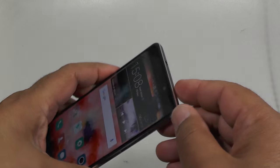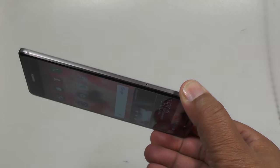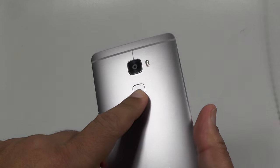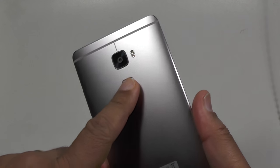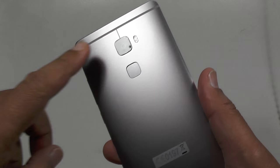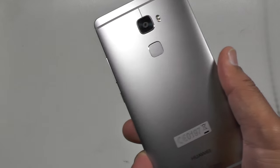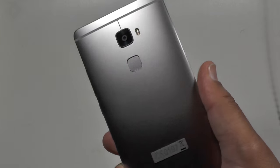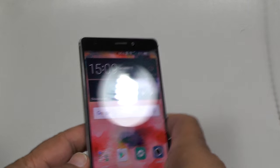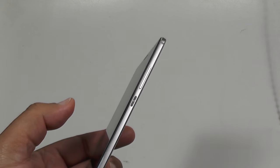There's volume and power buttons, and on this side is the SIM card slot which comes out. It's 4G LTE with a fingerprint sensor — fingerprint plus, I'd say, because it does other things apart from just fingerprint. It has a 13 megapixel camera on the back with optical image stabilization, dual tone flash, 8 megapixel front camera, and a 2700 milliamp hour battery. Weighs about 156 grams, 7.2mm thick.